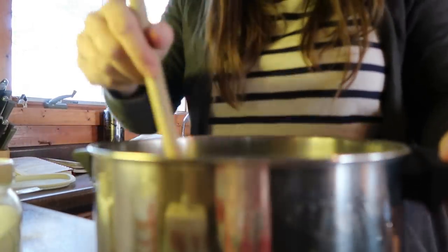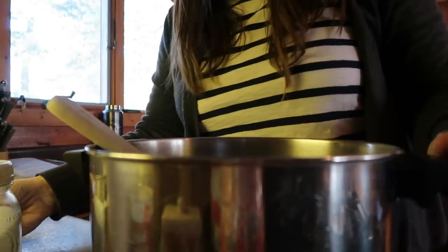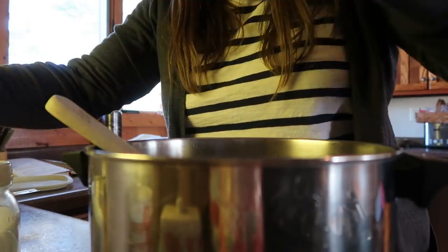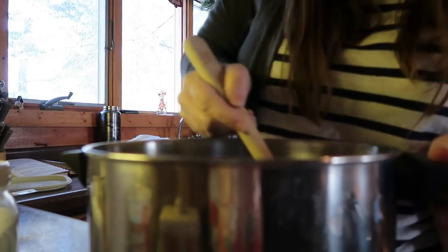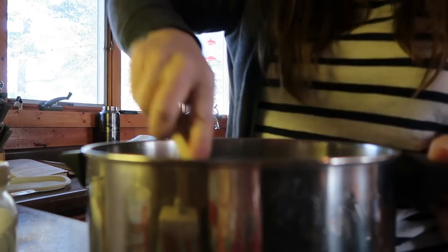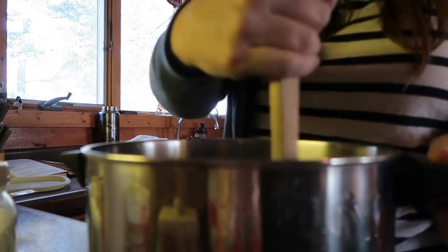Now that the butter and the cocoa are all melted, I like to put in the sugar next because that tempers the temperature — it cools it down so that when I add in the four eggs, they don't start to cook. You don't want little yellow cooked yolk bits in your brownies.